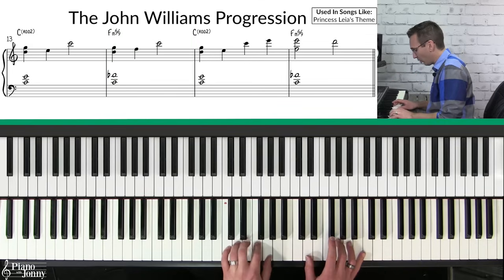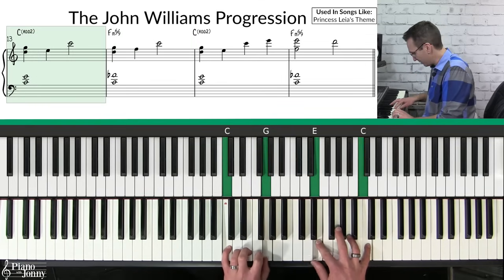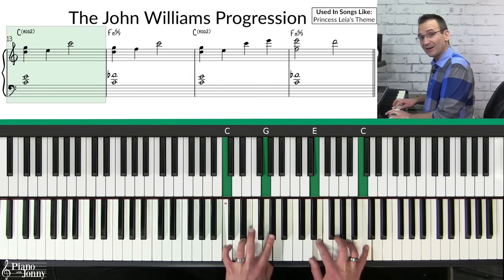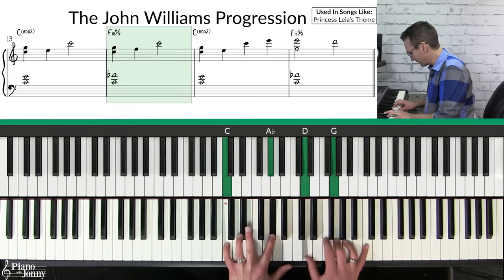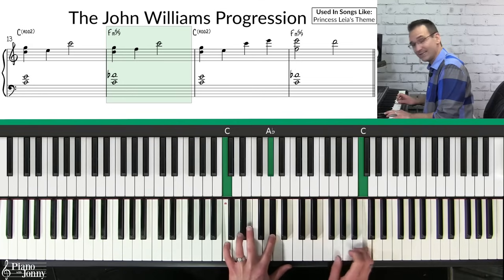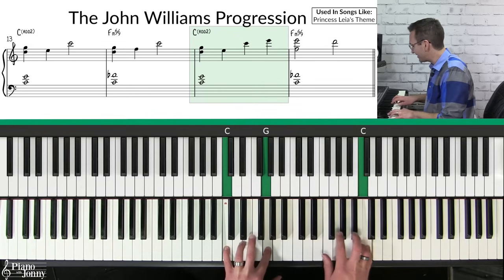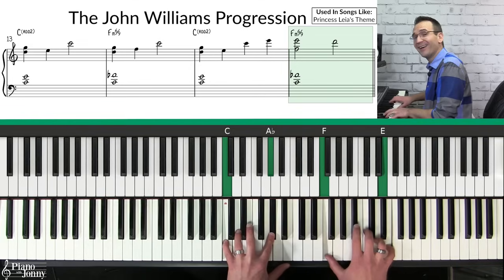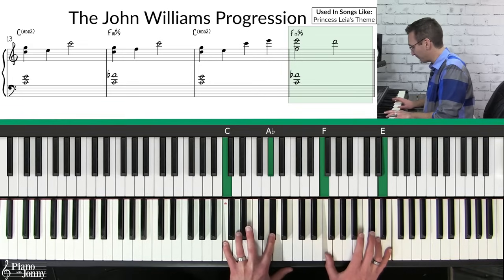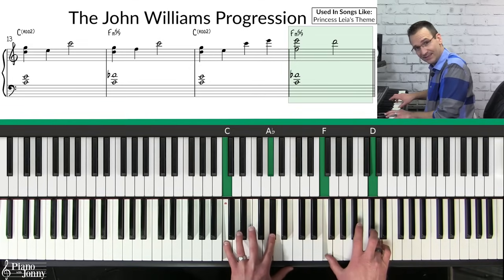I'm taking my C add two and breaking up the notes in my right hand. Then the F minor six-nine — breaking it up and ending on my C. I like to change it by going way up to the high E and playing the same F minor six-nine chord, but delaying the D and then coming down to the D.